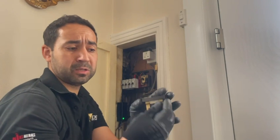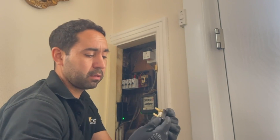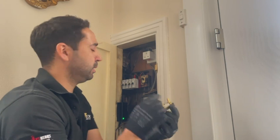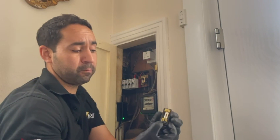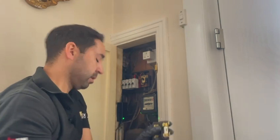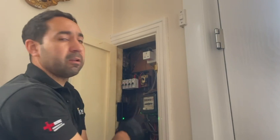Miniature circuit breakers instead of these rewire fuses — it's a lot easier for people to replace if something happens. You can just turn the circuit breaker back on instead of replacing the wire. It makes it a lot easier if you have a faulty appliance and it trips the circuit breaker, you'll be able to reset it again. Thanks guys for watching and we'll see you next time.